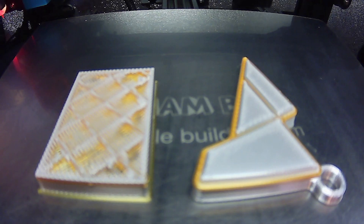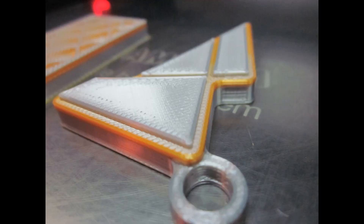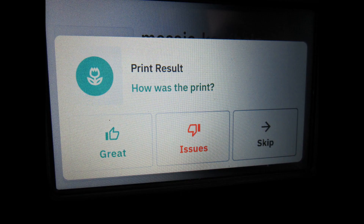Here we are with the first print. I was impressed because this was the very first print — I hadn't touched any calibration, nothing. I don't know how it knew what temperatures to use; it just talked to the printer. The palette talked to my printer via USB — also you can do it wirelessly. It just printed out a nice keychain in two colors, and it did it very, very well considering I had not done any calibration.